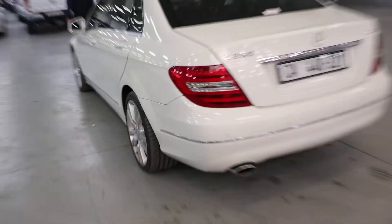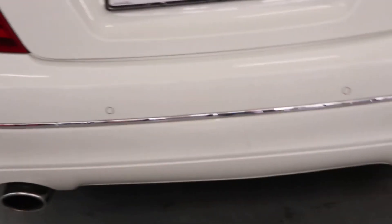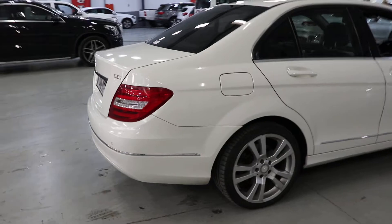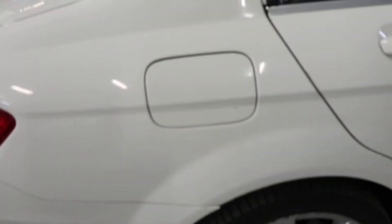My chips are on the rear left bumper, and the rear has some chips on the rear bumper. I'm going to chip on the petrol flap.